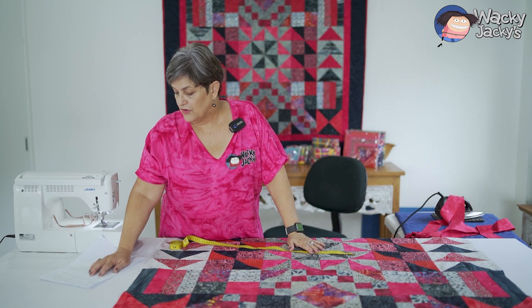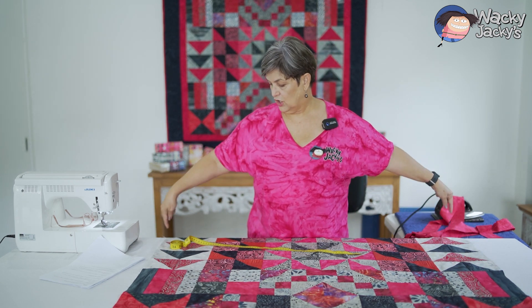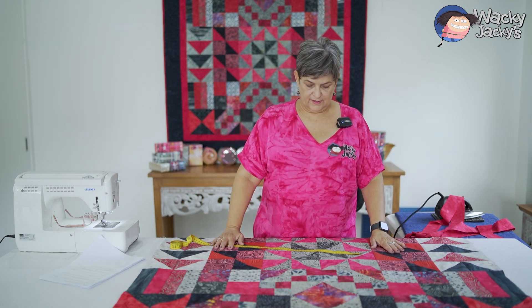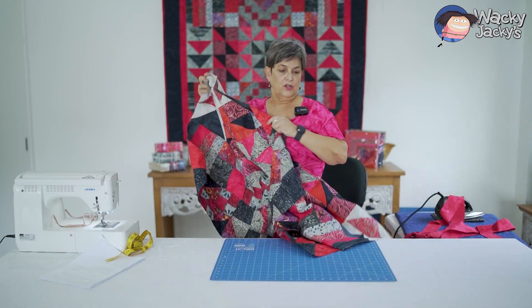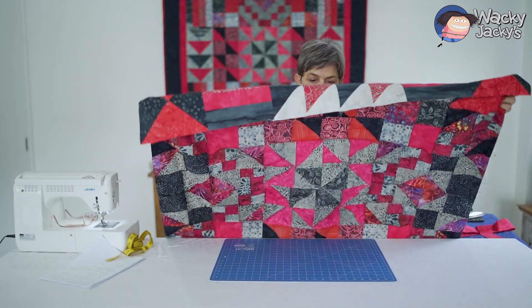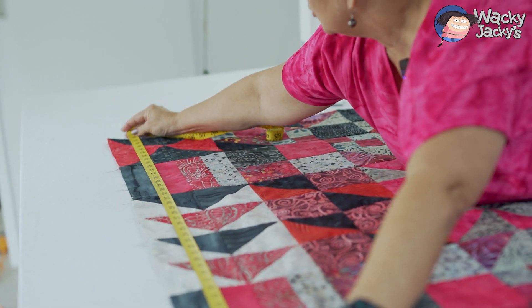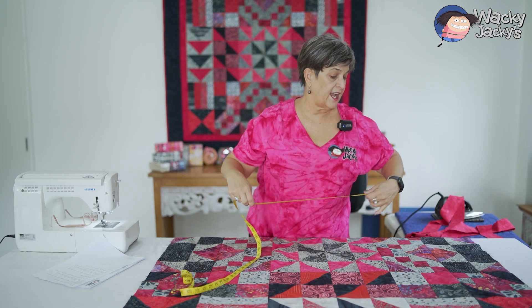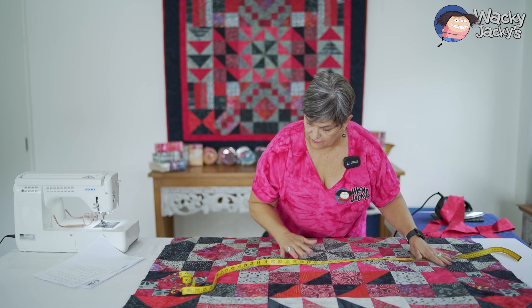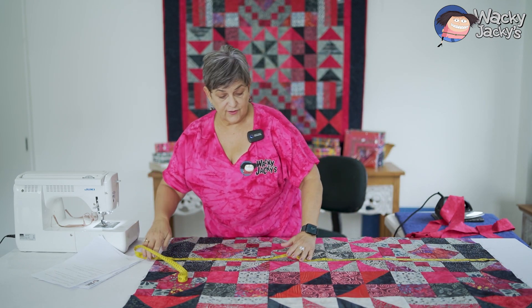The first borders, as per my instruction, it says two by 48-and-a-half inch side borders. The side borders go on first and then the bottom and top second. I've got to work out how long the side borders need to be. I want to measure how long that is — I've got 48 there, and my instructions say 48 and a half. Just take three or four little spots and make sure it's all flat through your quilt. I've got 48 and a quarter here — I'm proving myself wrong!